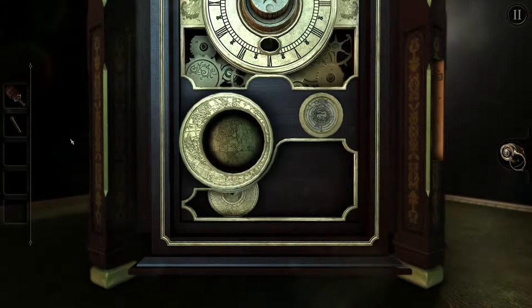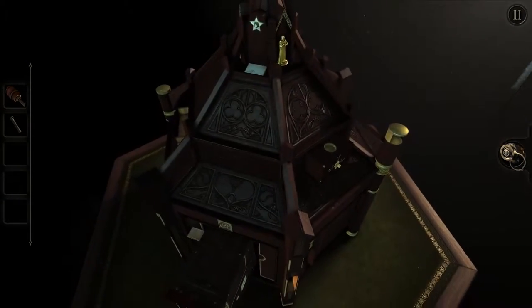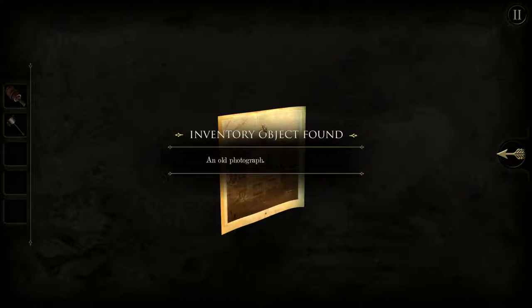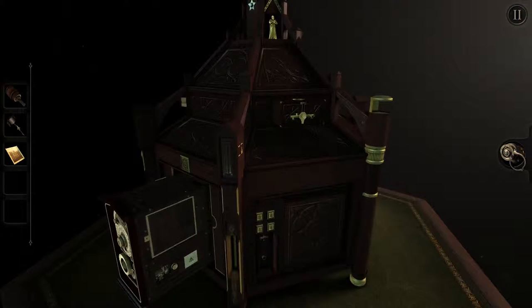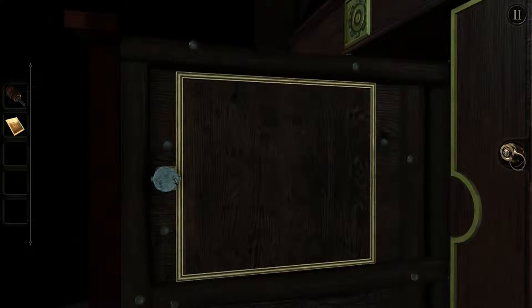Then we would be on a quest to discover what we need to put in this place. Maybe we can change something about this thing — we can slide it out! Some kind of small key, and there's also some kind of photograph inside — an old photograph. I guess this is the house with the attic that we're in. We have a small key now — maybe we need to use it here. Yes, there we go.